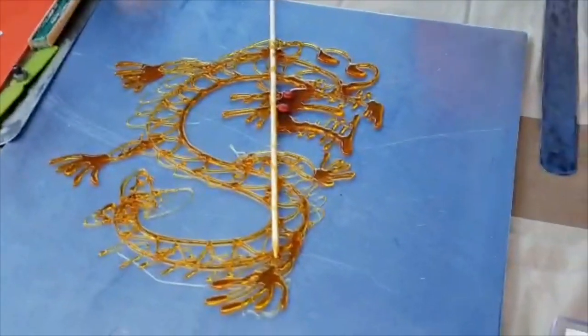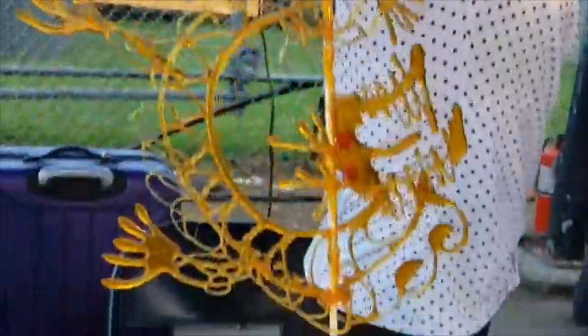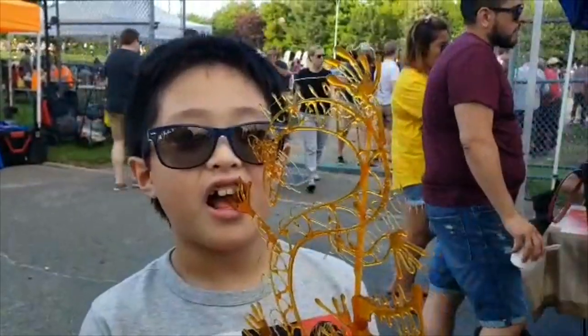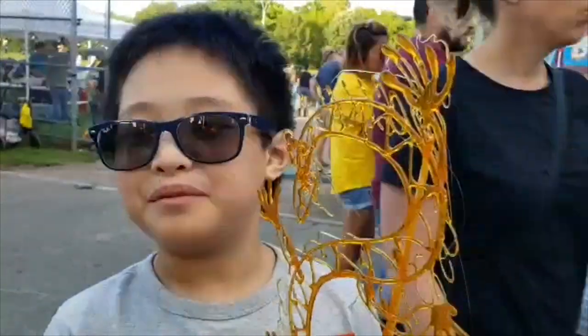There you have it guys, it's the dragon. What do you think? What does it taste like? So good.